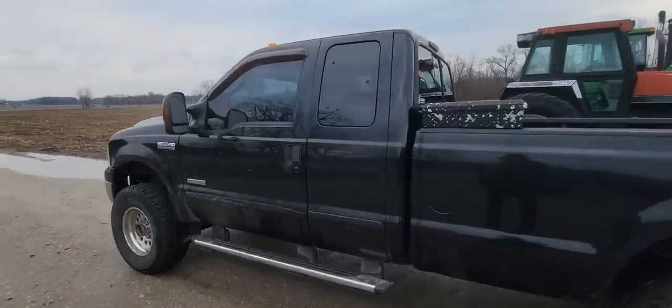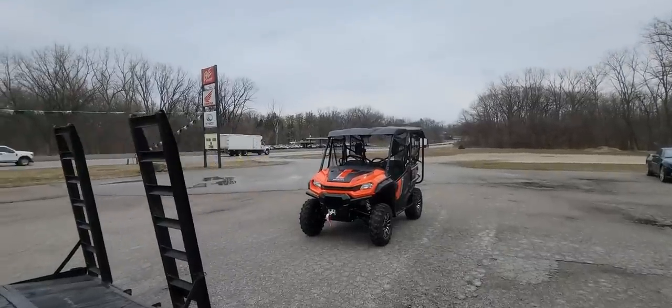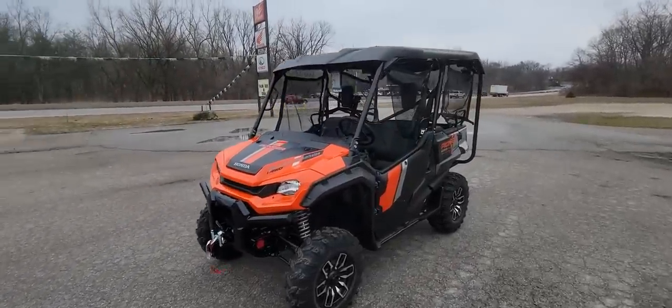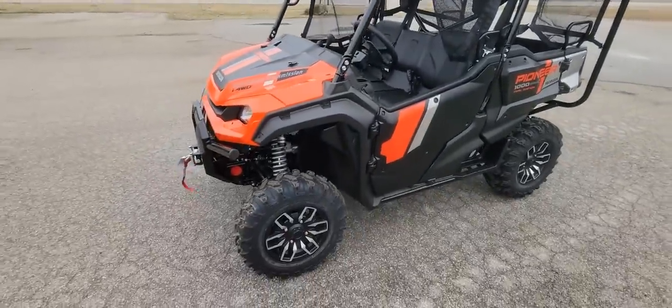We're gonna go on a little road trip. Here's the new off-road vehicle — the Honda Pioneer 1000-5 Trail Edition. Let's get it on the trailer and get it home.